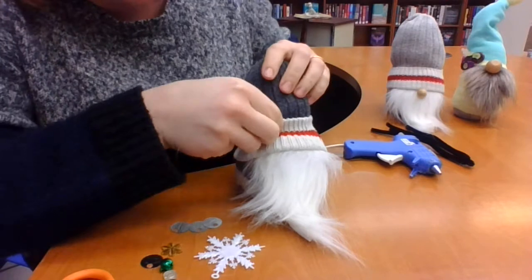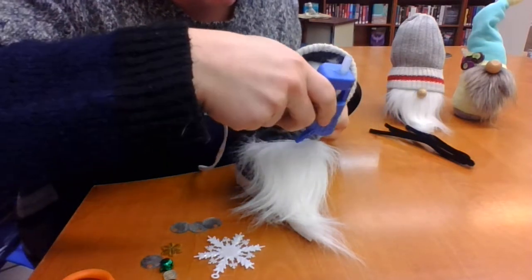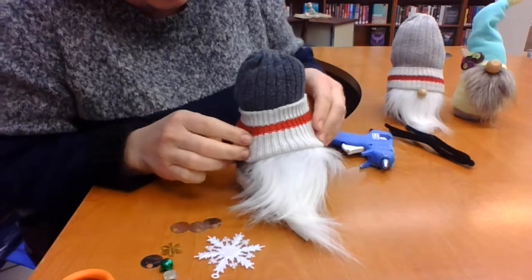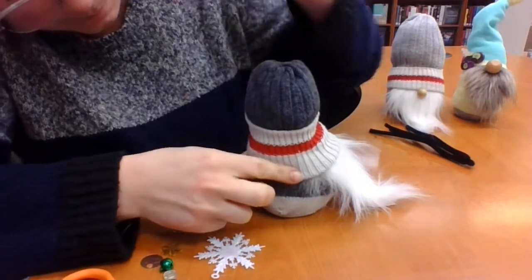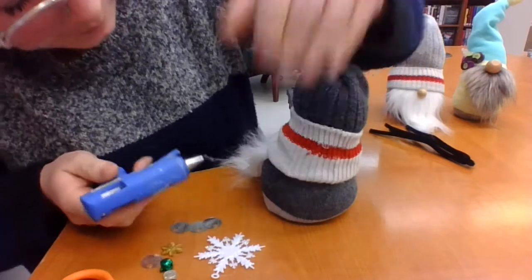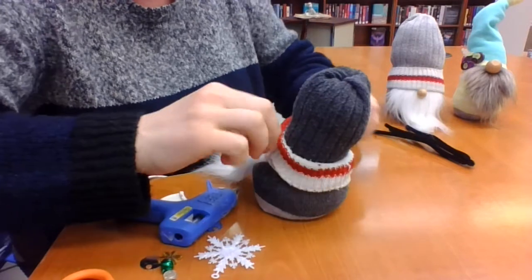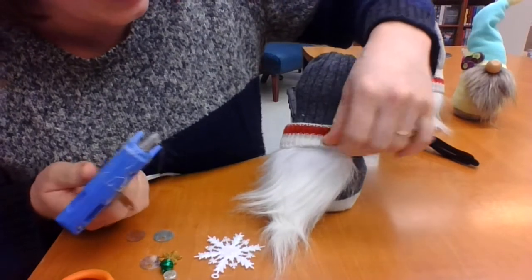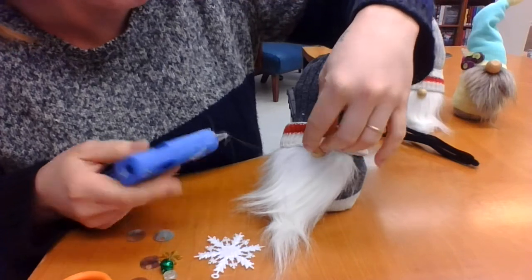Then what you're going to do is glue around the entire edge — I do a little bit at a time, starting with the edge of the beard and going all the way around just to make sure that top sock doesn't go anywhere. I might even double fold this toque — we'll see. That's how he's looking so far. The second last step is you're going to add a nose — we're just using a little wooden bead — pop it right on the edge there. Perfect.